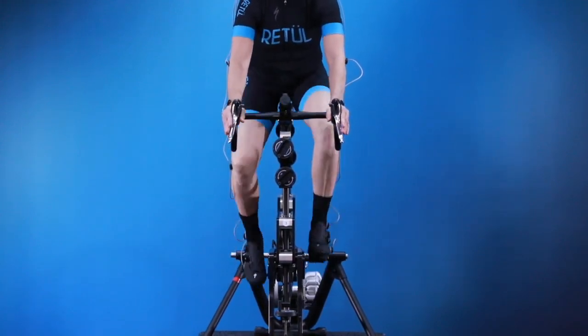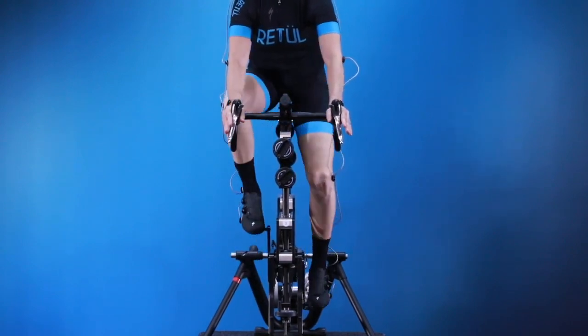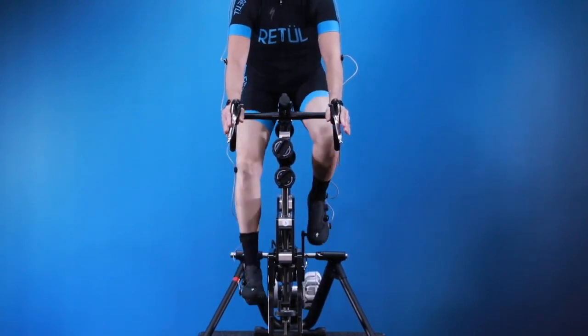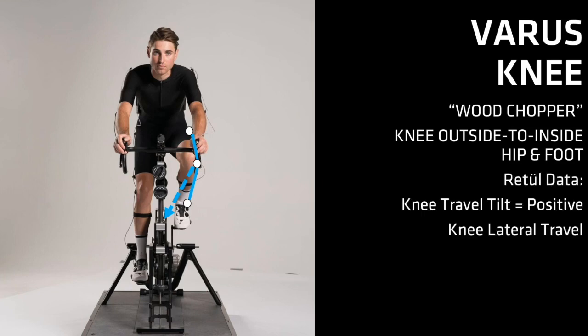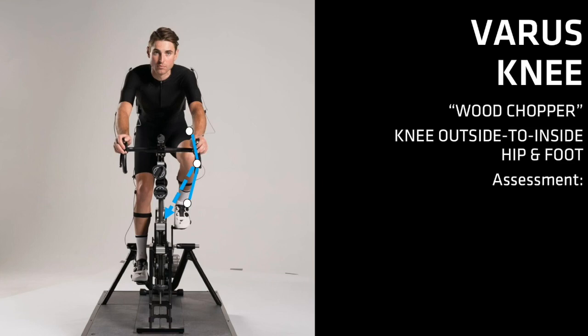Adjustments for the varus rider must be done in a way that supports their natural structures — the fitter will never use their tools to try to force this rider's knees into alignment. Wood chopper pedaling is a variation of the varus knee where the knee is outside over the top of the pedal stroke but dives inside of the hip and foot towards the bottom of the pedal stroke. Wood chopper riders will usually have a positive knee travel tilt and a large value for knee lateral travel, since the knee is moving so much from outside to inside.